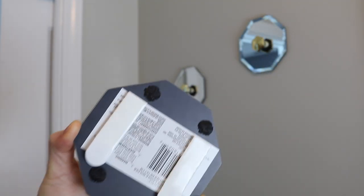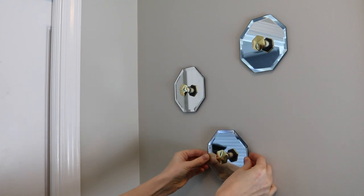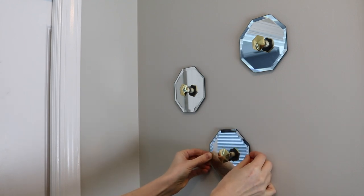Then I put two command strips on the back and adhered them straight onto the wall. These are really easy to remove if you want to later, so this would be a great option for renters.